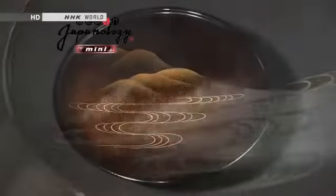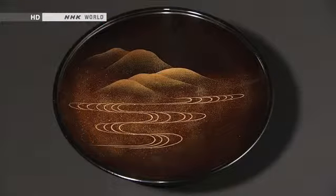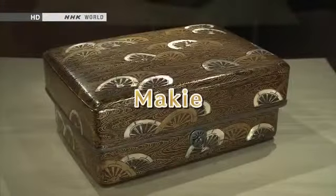Lacquerware decorated with designs formed in powdered gold or silver. Objects like this are widely used in Japan, from everyday tableware to precious utensils reserved for the tea ceremony. Today we introduce this gorgeous traditional craft known as makie.